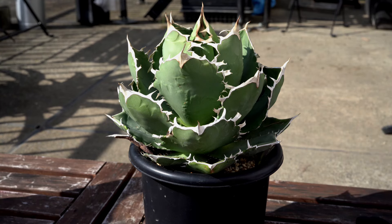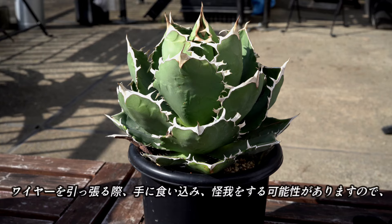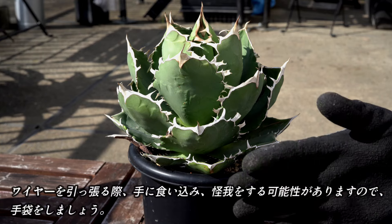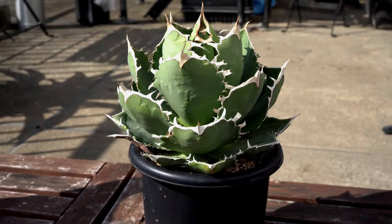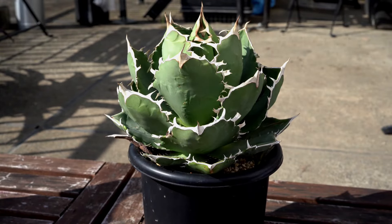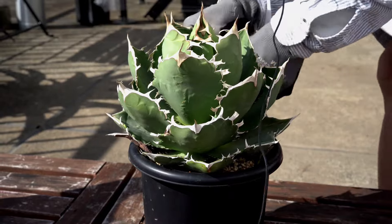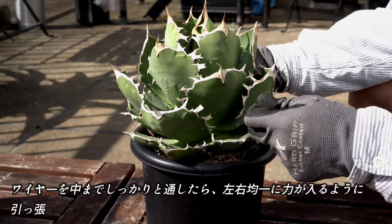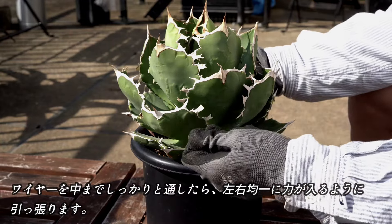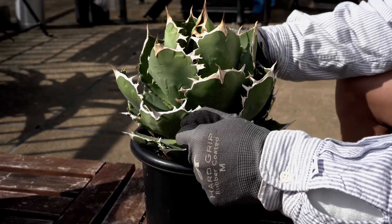中の茎の部分を切るイメージです。また、切る際はワイヤーが手に食い込むと痛いので、手袋はするようにしてください。では、やっていきます。ワイヤーを中まで、しっかりと通したら、左右均等に引っ張っていきます。